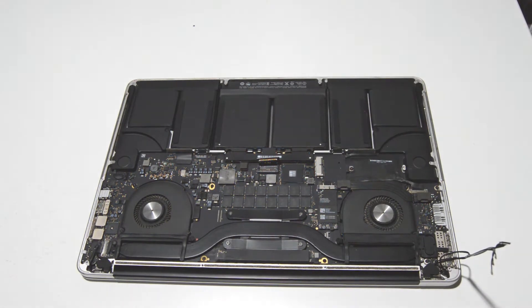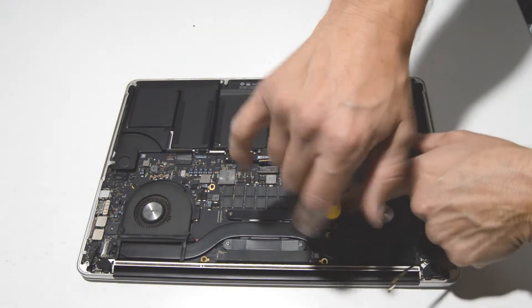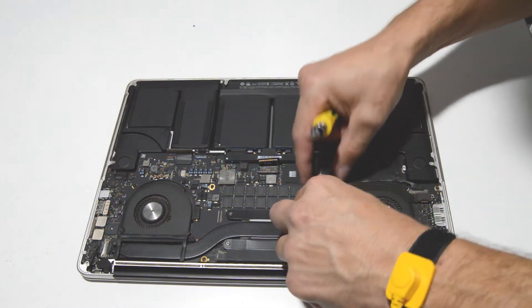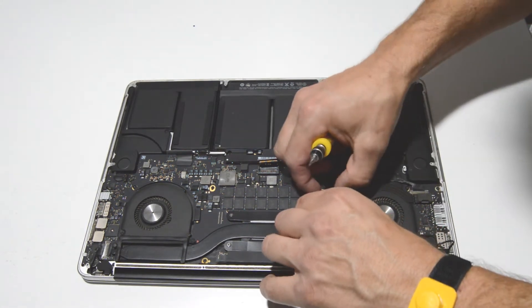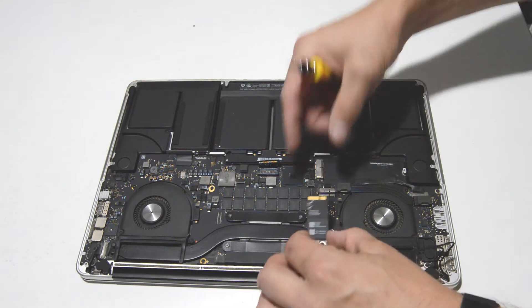Now we'll go ahead and remove the card. It's held on by a little adhesive cooling pad, so just wiggle it up slightly and then pull it out.